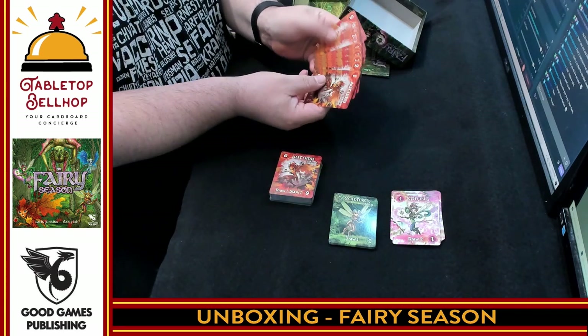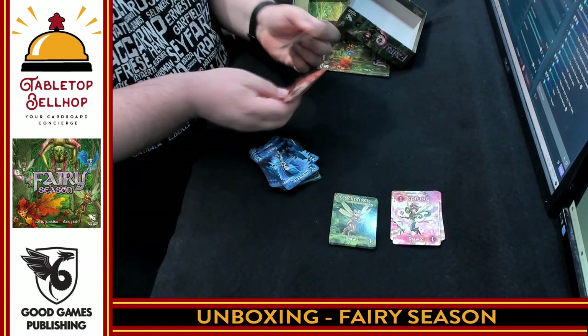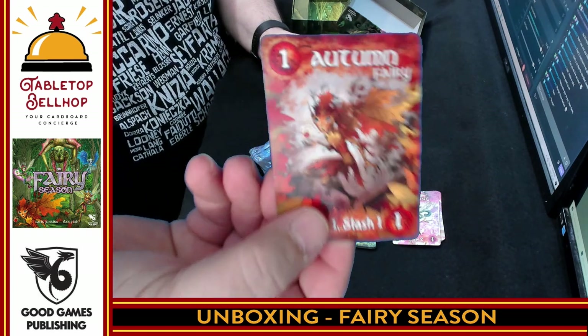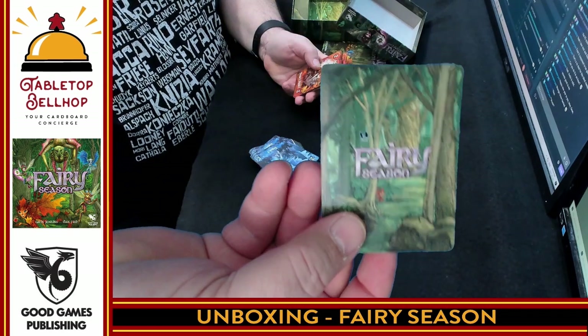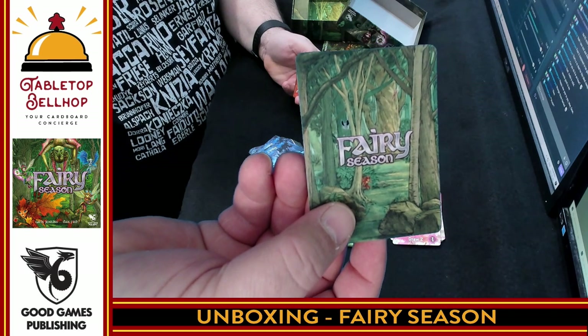Then we have the autumn fairy, and this is going to be split over both decks. We have autumn fairy, again one through eight twice. Here is the autumn fairy — very cool looking leaf-based fairy. Really digging the artwork here. And then the back just shows the Fairy Season logo and a forest scene.